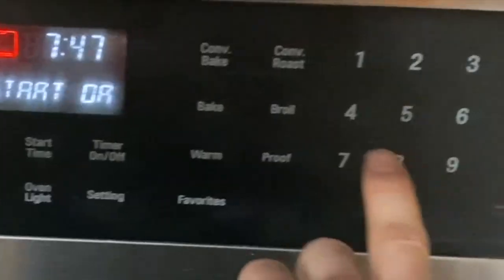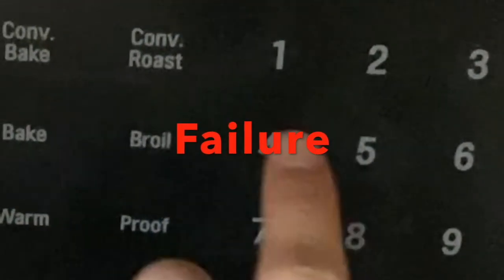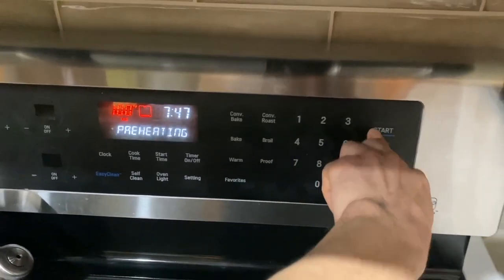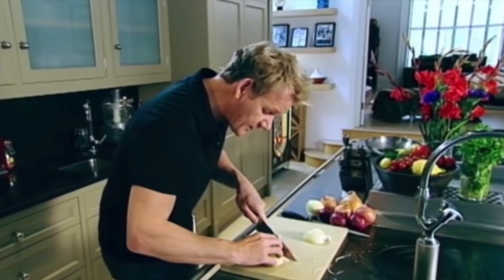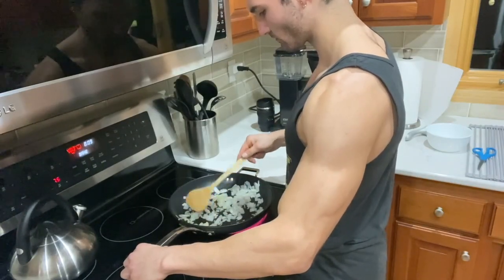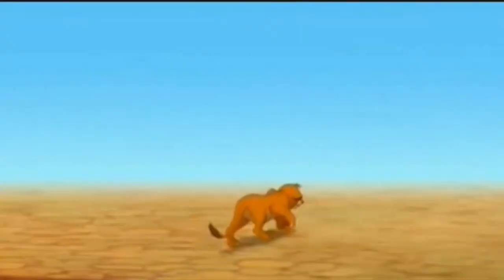Preheat the oven to 400 degrees Fahrenheit. Failure. Because I wanted a proper dicing of the onion, I used a tutorial by Gordon Ramsay — gripping the onion like a tennis ball, holding it together in place. Hopefully I made him proud. I could just cry. Sauté the garlic and onions on a pan over medium-high heat until golden brown. I'd say brownish gold.